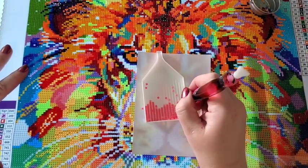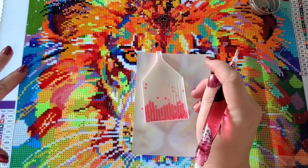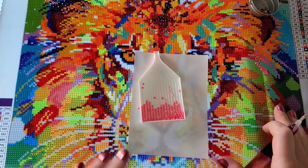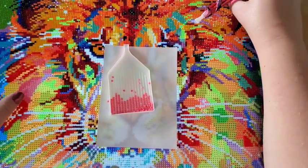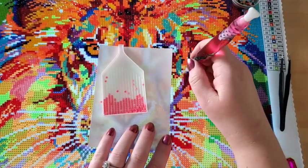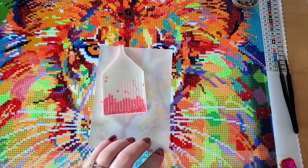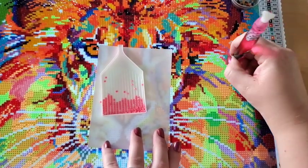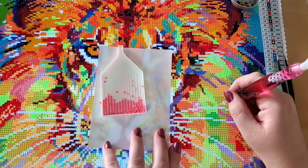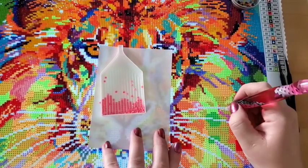I'm working on this canvas and also the new Distracted by Diamonds canvas. I can only work on this one for so long because of my headaches — it's just so bright it starts hurting my face and my eyes. I picked a really bright one so it's kind of my fault. I didn't even notice at first that the canvas was causing my headaches. Last week I was working on it a lot and the next day I had a killer headache.